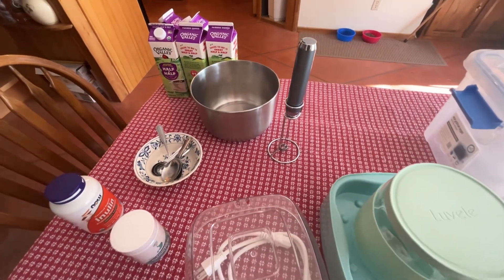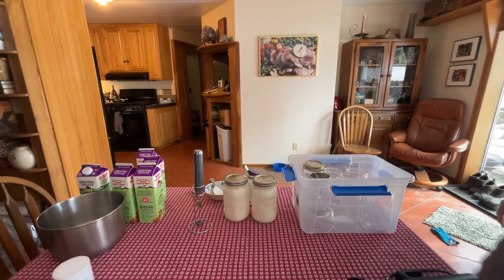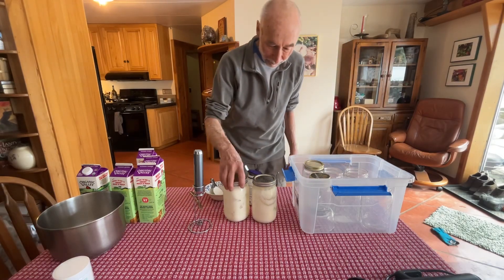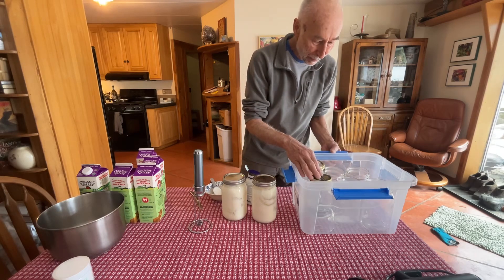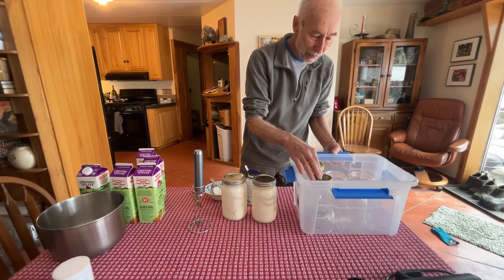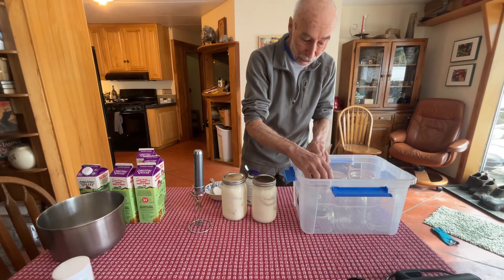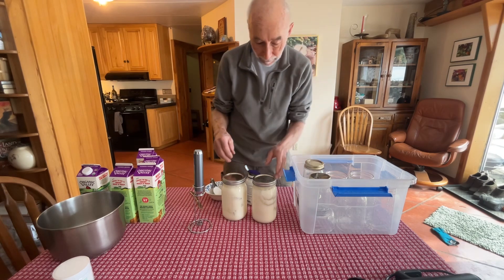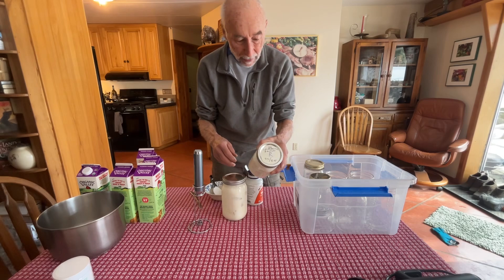All right, we are ready to start. I've got everything organized and ready. The sous vide cooker has four quarts in it — two pints — and the pints sit on little pedestals so the jars are immersed most of the way in water but not overflowing. We have Lactobacillus reuteri — the last of a quart.